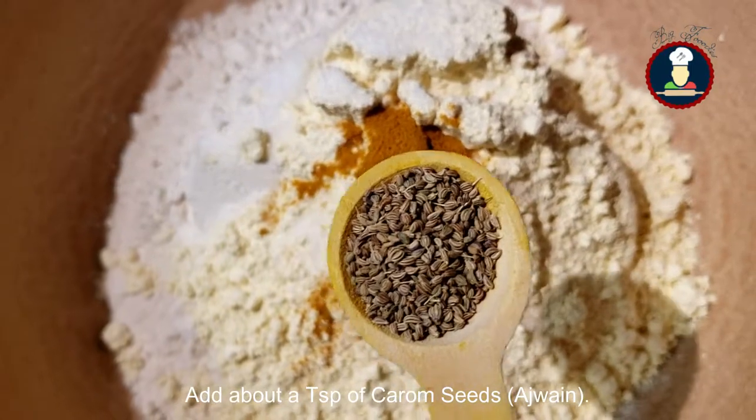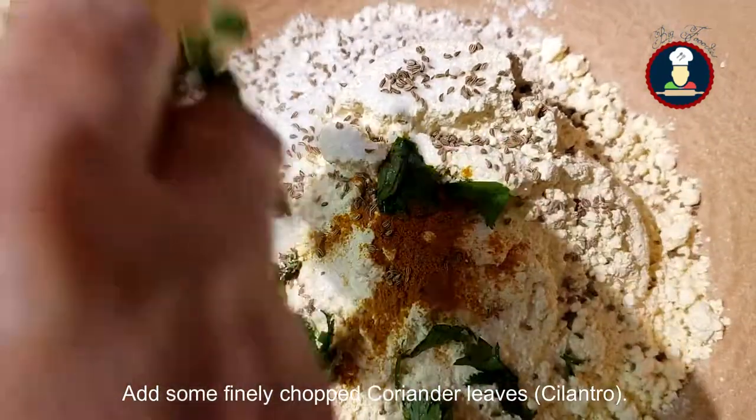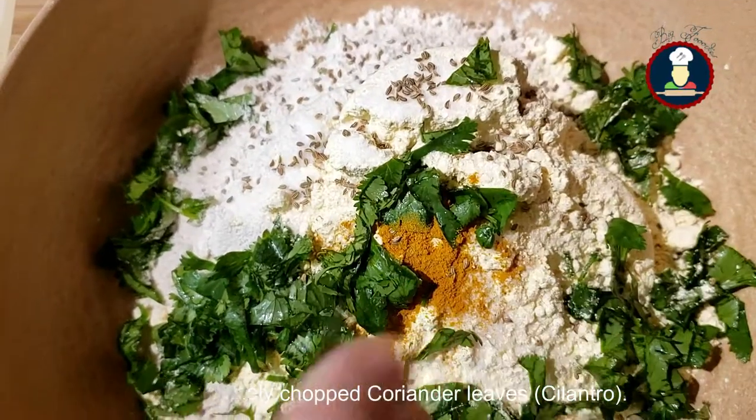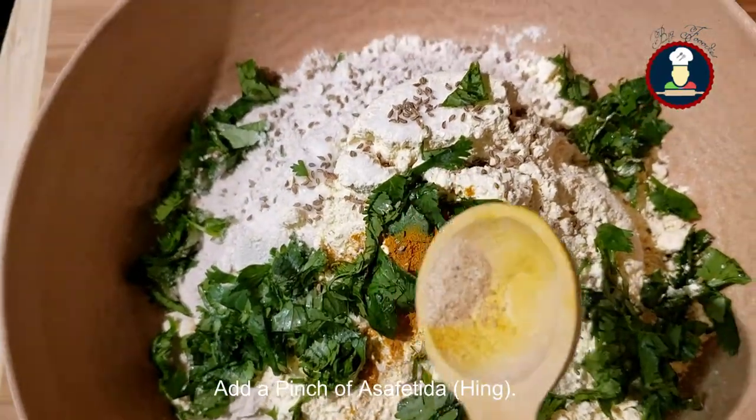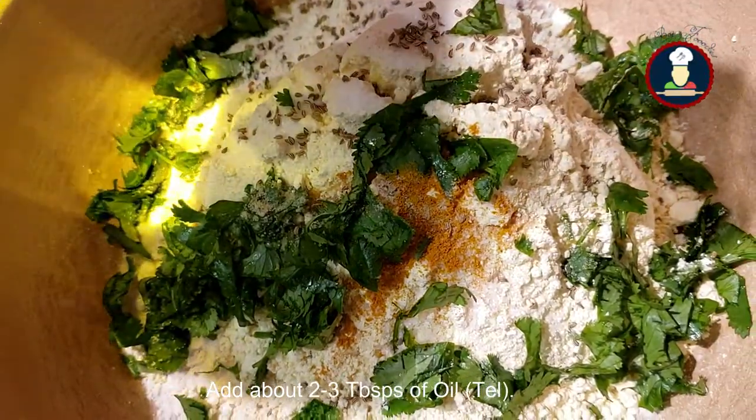Add about a teaspoon of carom seeds or ajwain. Add some finely chopped coriander leaves or cilantro. Add a pinch of asafoetida or hing. Now add about 2 to 3 tablespoons of oil.